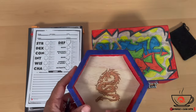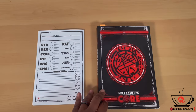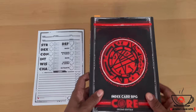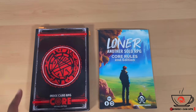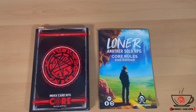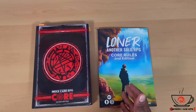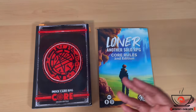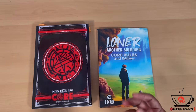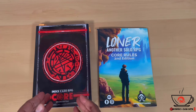Playing solo also helps me learn the system until I'm able to find a group. Let's go ahead and get into creating a character. I did a review on this book last week, so if you missed it check it out when you get some time. You can utilize the rules inside this book or use it as a really great foundation and inspiration for your own adventures using any system you want.